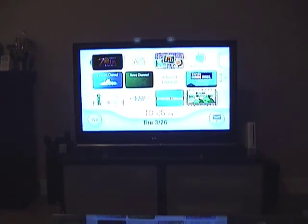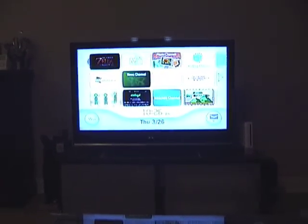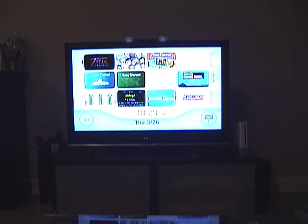Someone else said there was a second person who plugs the sensor bar back in while I was messing with the peeps. So what I'm going to do this time is I'm going to leave the Wii in the shot the entire time.